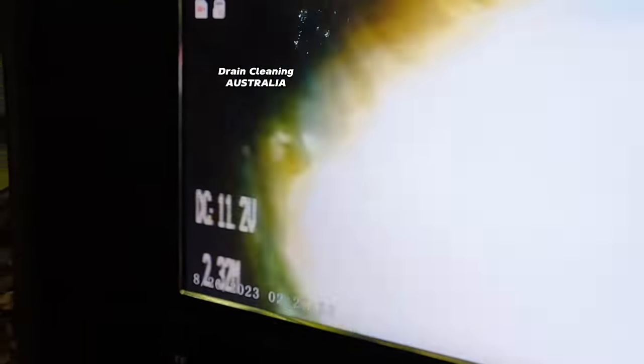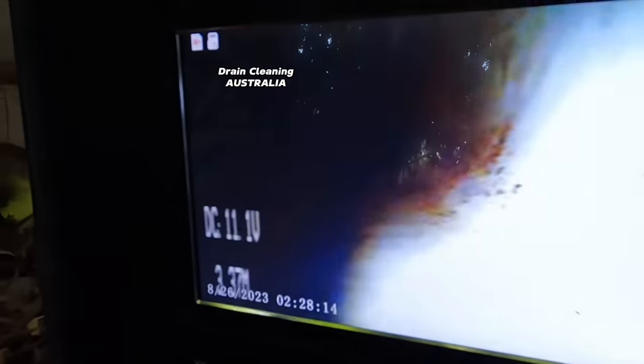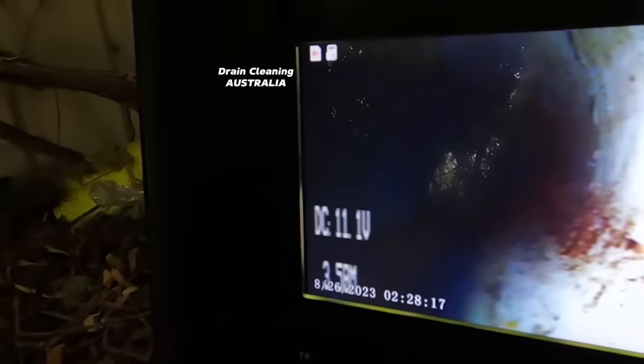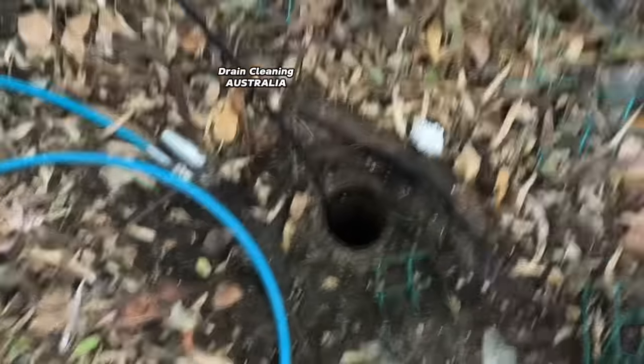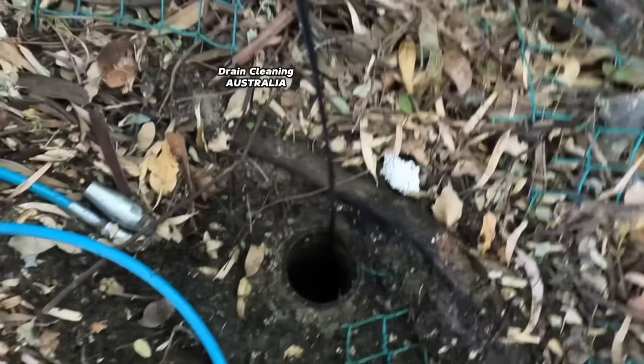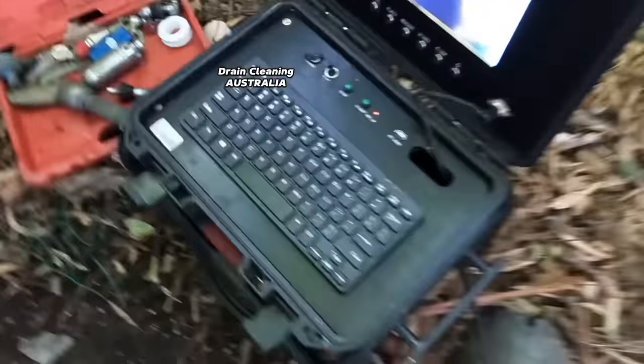We'll send it further down into the council sewer. I reckon this is the council sewer right here. We're inside the council sewer now - wow, look at the glue job. Heaps of glue, everything seems nice downstream. We'll pull the camera out and what we'll do is go and test everything out in the house, see if we can get any water flowing past this inspection point. If we get water flowing past the inspection point, Bob's your uncle - she's all clear.